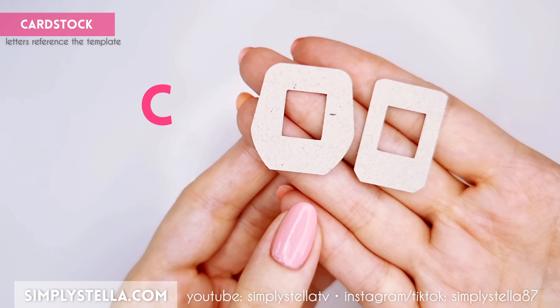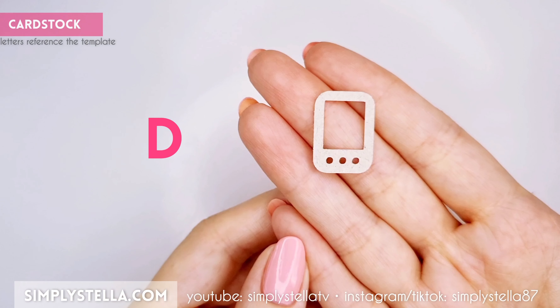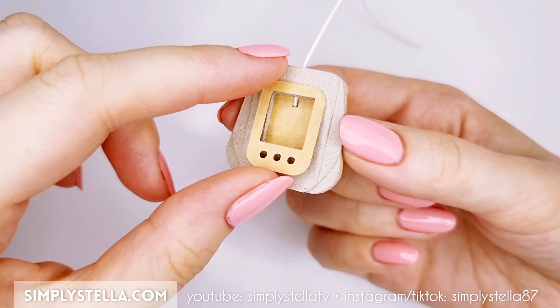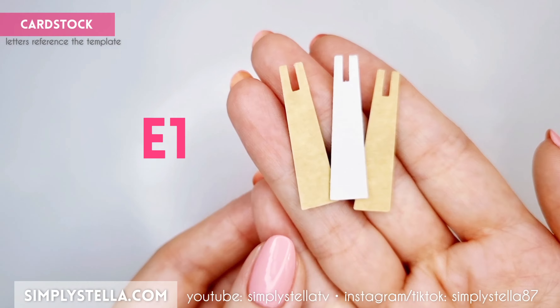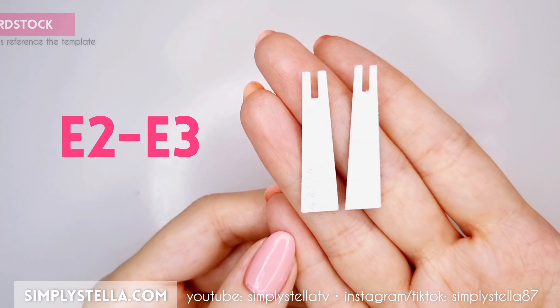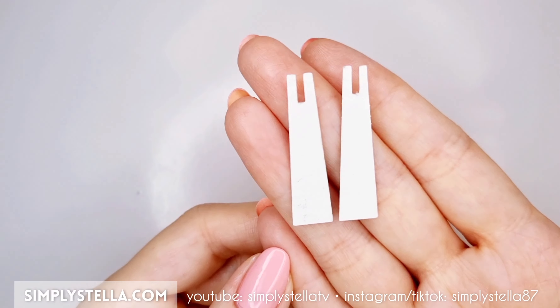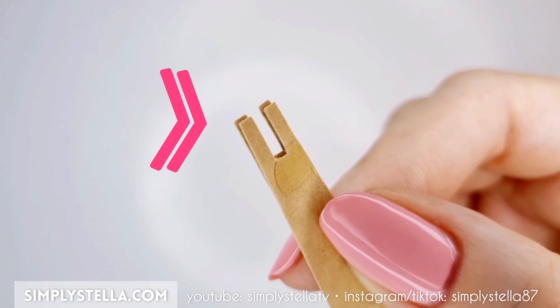Next, cut this and glue the two pieces over the rest of the fan's base. Lastly, cut this twice and attach the two layers over the previous one. Now cut this part three or four times and stack all the elements together. Repeat the same step for these parts — they might look identical, but pay attention because one is slightly longer than the other.